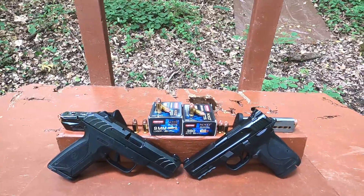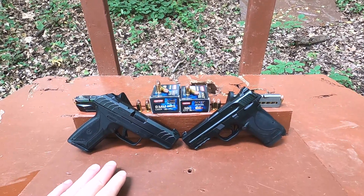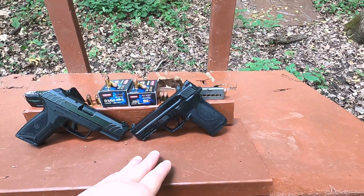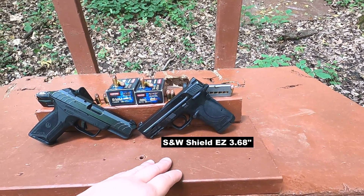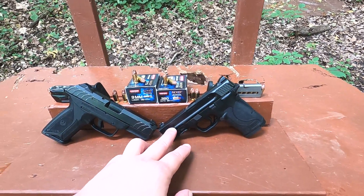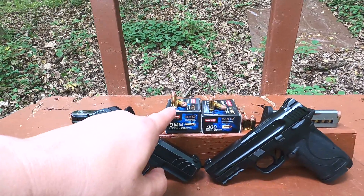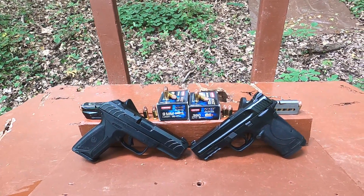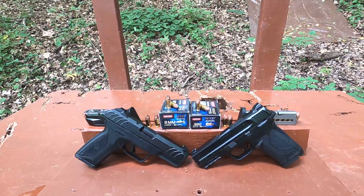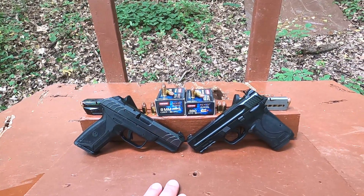I'm going to use my four-inch barrel Ruger Security 9 to test the 9mm, and my 3.68-inch barrel pistol to test the 380 ACP. The 380 is kind of a scaled-down version — since the 9mm is a longer cartridge, the overall bullet travel in the guns ends up similar, so that should be a pretty fair way to compare them to each other.